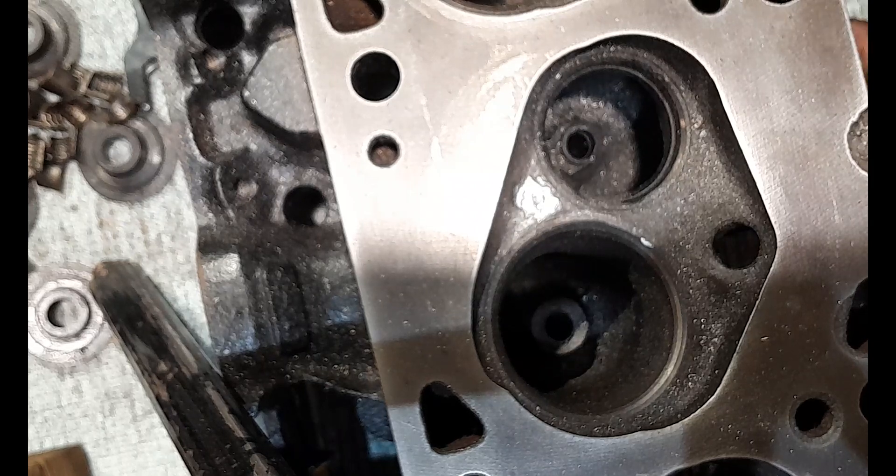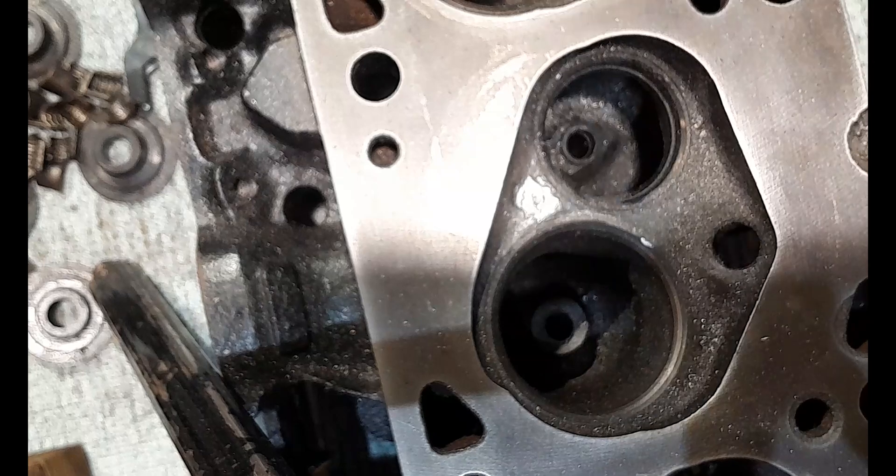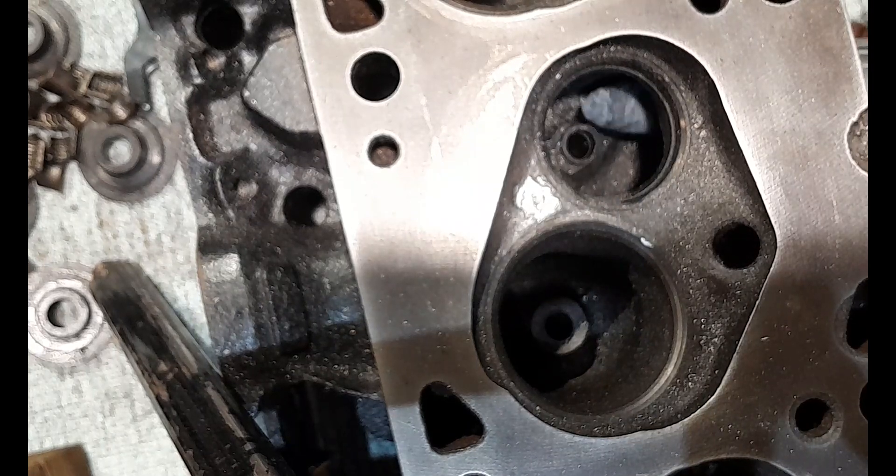There was a lot of vibration in that - even those medium sized shanks are borderline in these high RPM die grinders. I'm going to change over to my pneumatic die grinder now. I've got a stone on this already and I'm going to smooth this out with the stone.